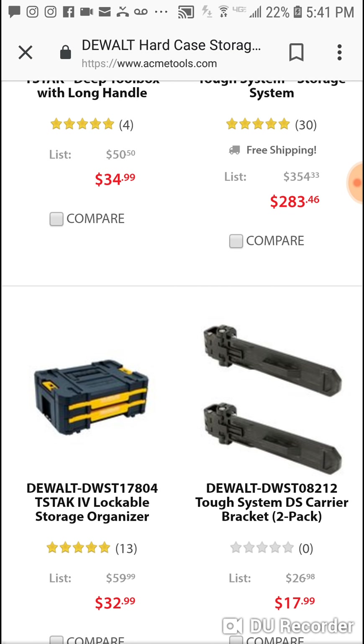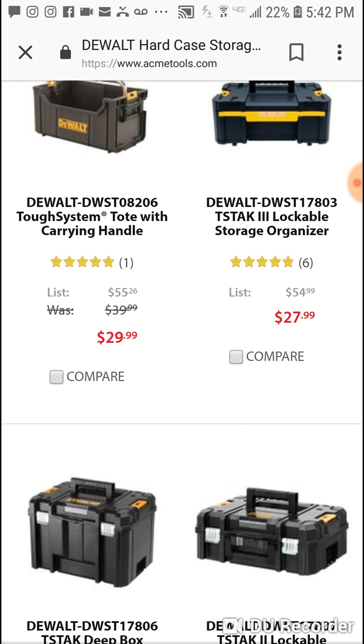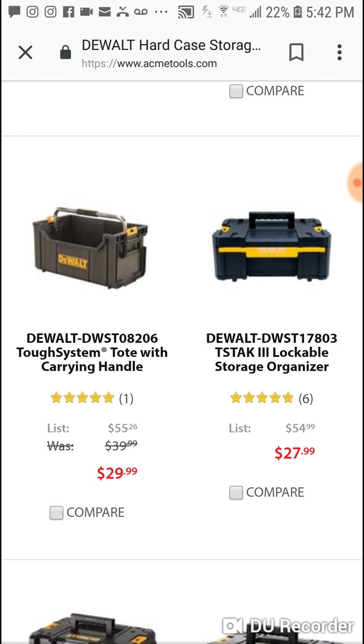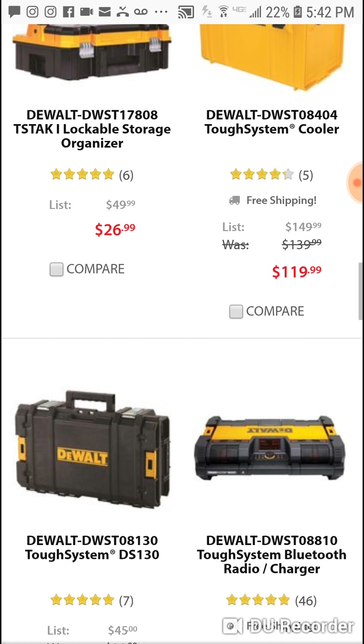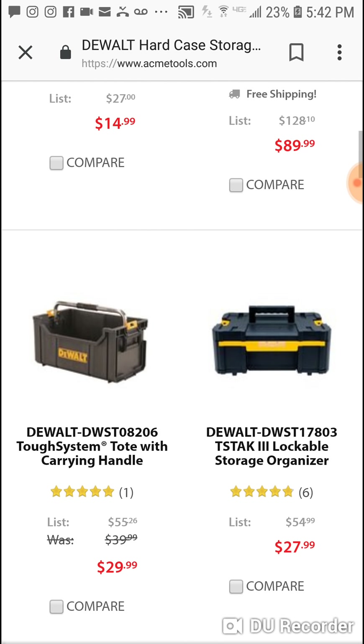Real quick — $99 for the Tough System three-piece, and I think Black Friday starts the 21st. This $29 tote is a great little addition, so now you're looking at $129 for a nice four-piece Tough System. What makes this case great is you've got everything in the three-piece, but you don't need to bring everything on certain jobs. For $149 you've got the main system, but this $29 one — throw a hammer, screwdrivers, some wrenches, and an impact driver in it, and just take what you need.